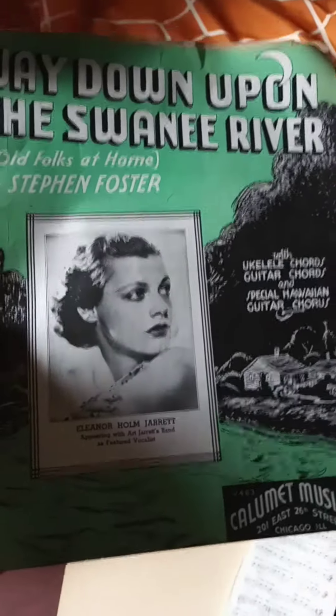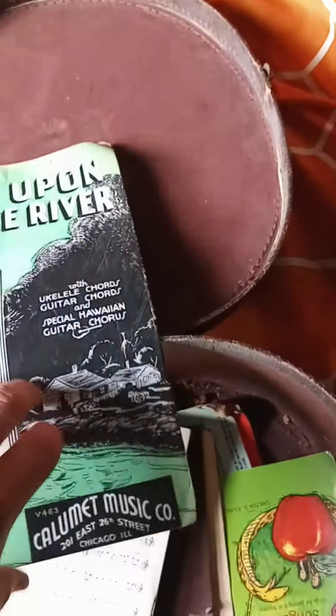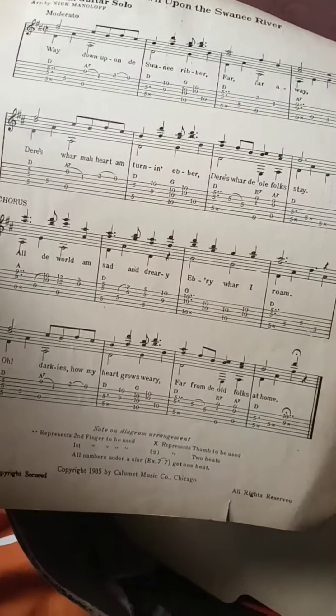I didn't know this was in here — 'Way Down Upon the Suwanee River.' What's cool about this piece of music is inside it's got a lap steel Hawaiian guitar solo arrangement and tab of the Suwanee River song. And then the rest of it is just chords.